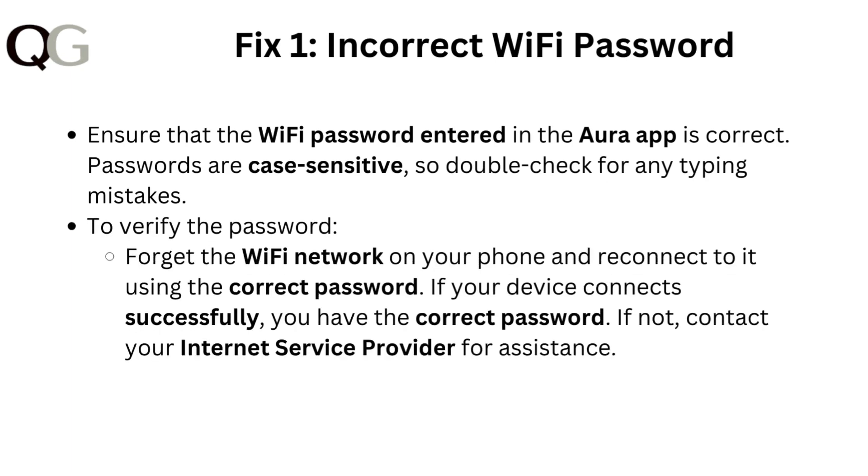Fix 1: Incorrect Wi-Fi password. Ensure that the Wi-Fi password entered in the Aura app is correct. Passwords are case sensitive, so double check for any typing mistakes. To verify the password, forget the Wi-Fi network on your phone and reconnect to it using the correct password. If your device connects successfully, you have the correct password. If not, contact your internet service provider for assistance.